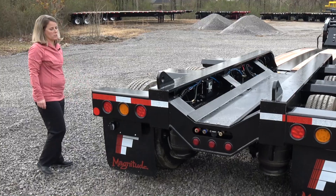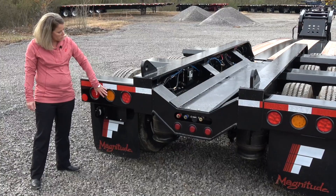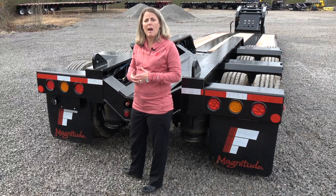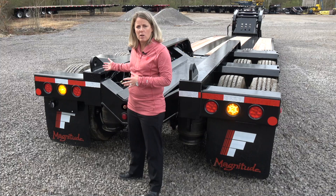Moving to the rear of the trailer, one of the nice features here is that we have a strobe kit. You see these amber lights — you can easily activate the strobes by flipping the switch located here in the bogey area. The nice thing is that when you unhook from a tractor, if you had to leave this on the side of the road or on a construction site, these lights are going to continue to flash as it has a battery backup.